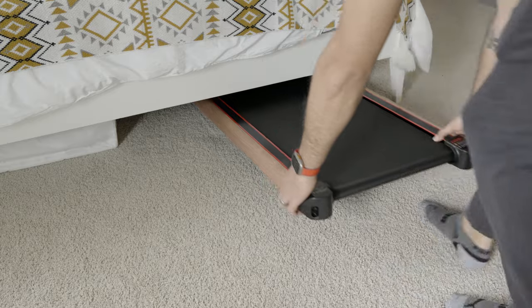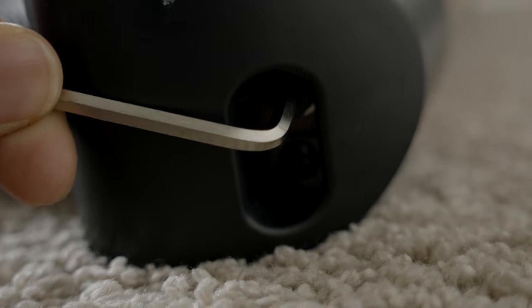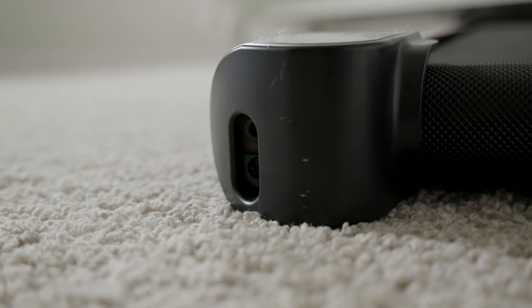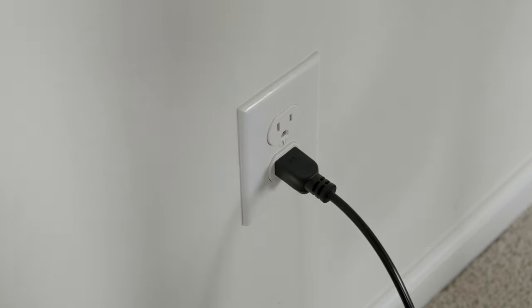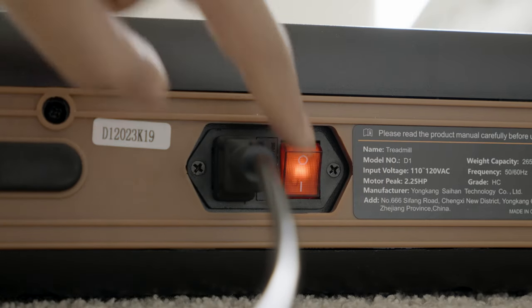Setting up the unit is very easy. The treadmill comes oiled so you won't have to apply much when you receive it. You'll also be able to adjust the belt tightness with the included allen wrench. When everything's ready to go, you simply plug the unit into the wall and right into the unit itself, then flip the orange switch.